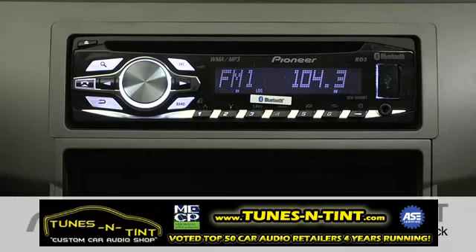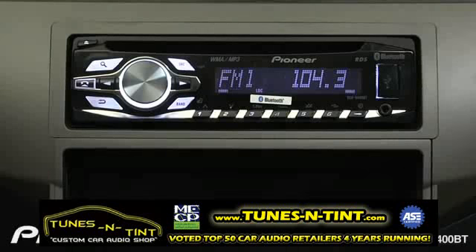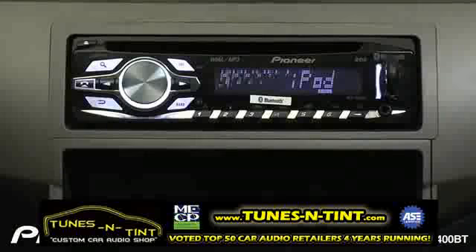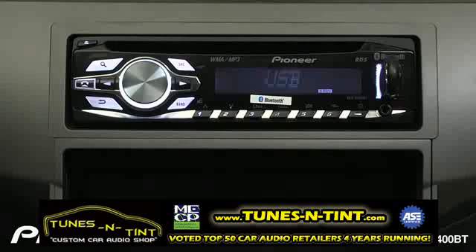The DEH6400BT can play back MP3 and WMA files from a USB thumb drive. All you have to do is open the USB door and insert the drive. It'll begin to play from the first folder in the first song.